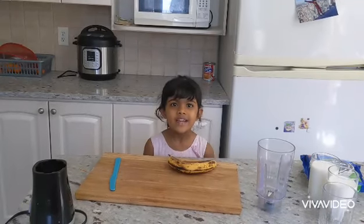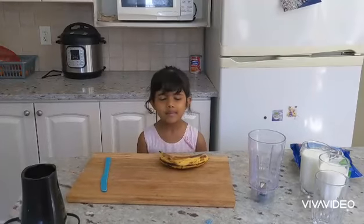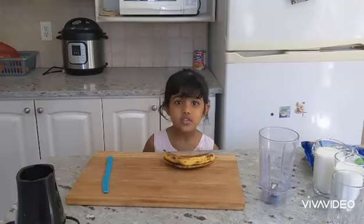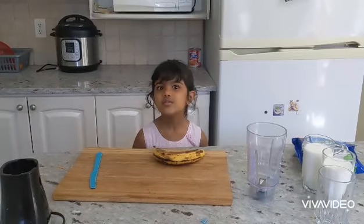My name is Lovia. Hi guys, welcome to our channel again. Today we're making banana Oreo milkshake. I want to make the Oreo banana milkshake. Don't you?